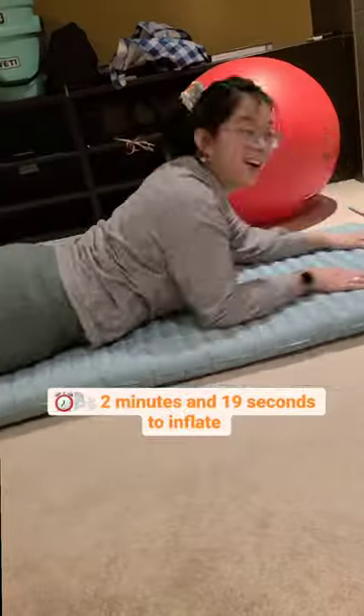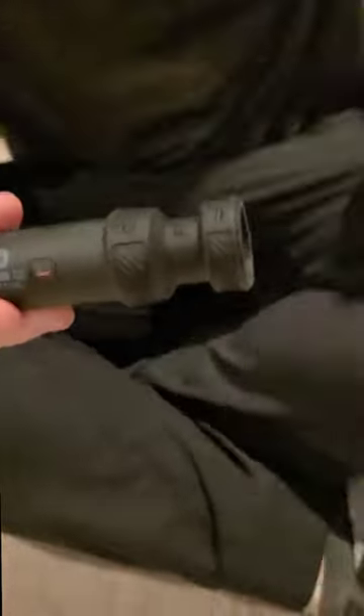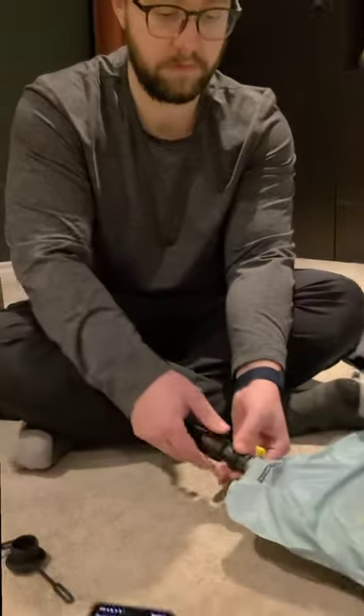Sick, awesome. Much quicker than the sac pump air thing that it comes with. We also thought we would try and deflate it just for funsies. It took a while — spoiler alert. So I don't think we're going to do that again.